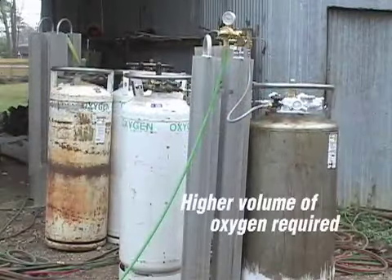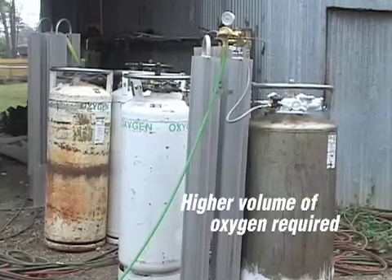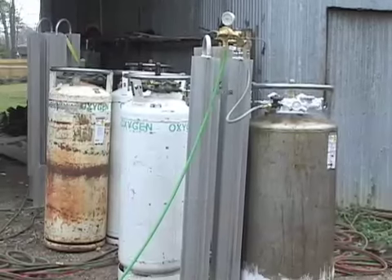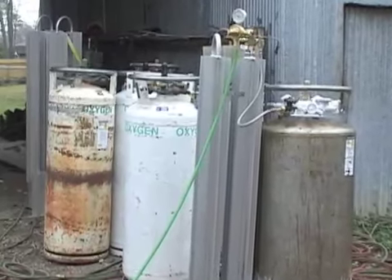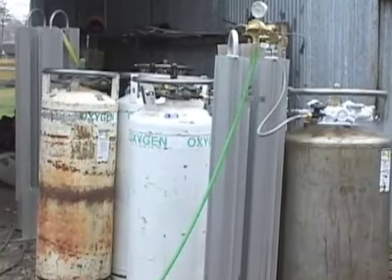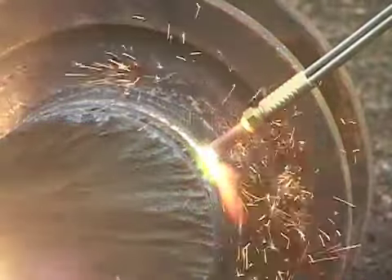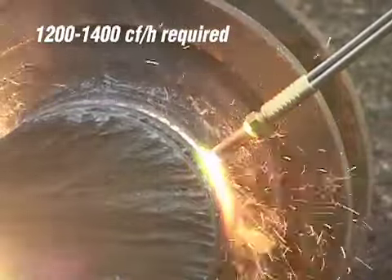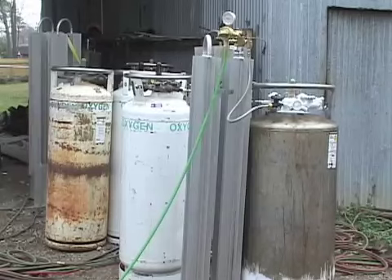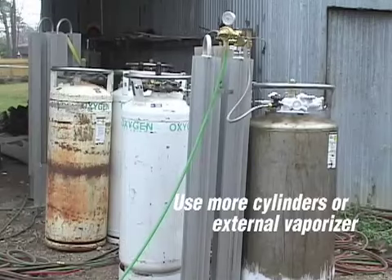Key to the torch's cutting performance is supplying the right volume of oxygen. Cutting large or thick material requires a higher volume of oxygen than normal cutting. Typical liquid oxygen cylinders can provide an output volume of approximately 350 cubic feet per hour, insufficient for tips this large which require 1200 to 1400 cubic feet per hour. To achieve this higher flow, an operator can either increase the number of cylinders or deploy an external vaporizer.